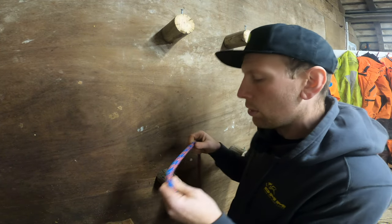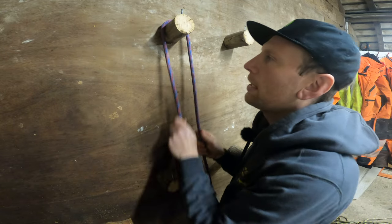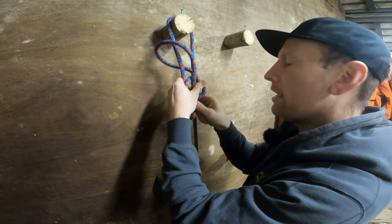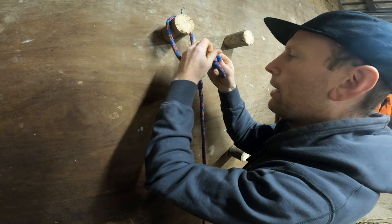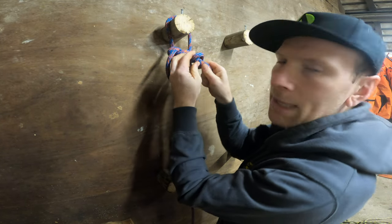I'm just going to do a running bowline. You'll obviously get your shot, your throwline, have it isolated, and then all you do is do your running bowline. The key thing is just to make sure that you do some form of a stopper knot or a Yosemite with this one, just because it's going to be life support.